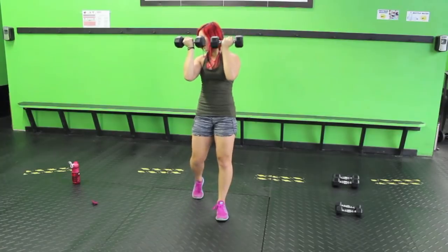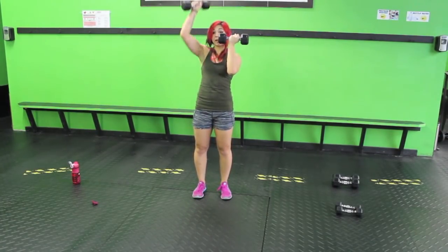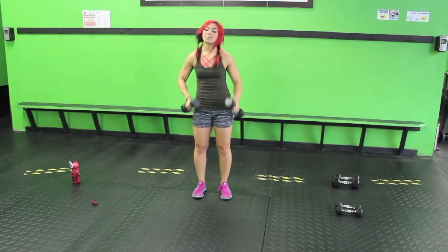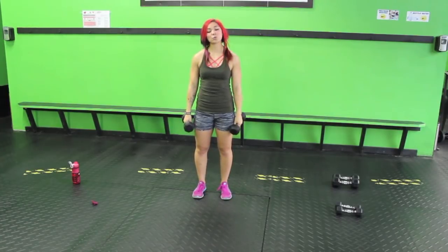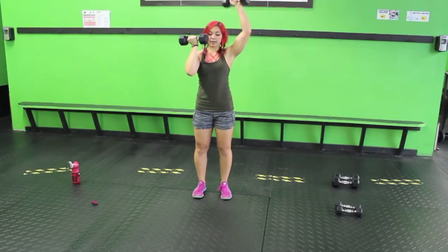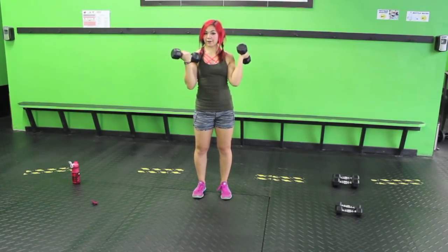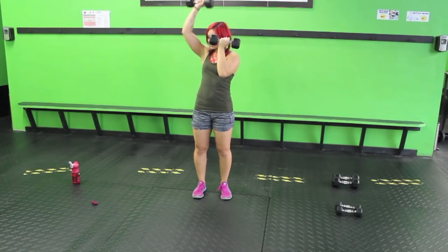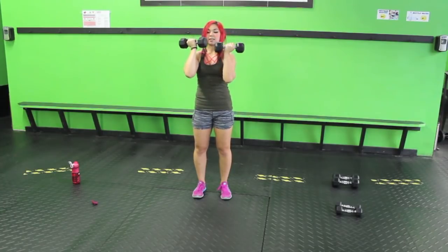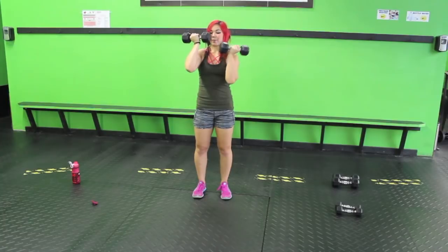Press it up, bring it back. Make sure you're not bringing your traps up in a lot of these exercises. A lot of the time people shrug up and tense up — shake it out, relax, roll out the shoulders, and focus on the muscles you're supposed to be working. In this one it's mainly the anterior deltoids — right here in the front. You will feel it a bit in the biceps as you hold it in front of the face, but anterior deltoids should be the main focus.